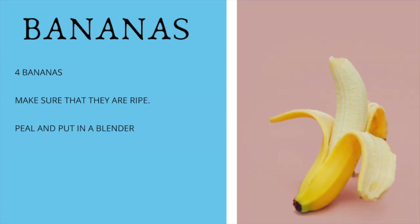Now let's get into the ingredients of this chocolate smoothie. The first ingredient is going to be bananas. Make sure that the bananas are ripe — you can tell they're ripe when they have the little black spots on them. That's when you know the banana is ripe and ready to use.